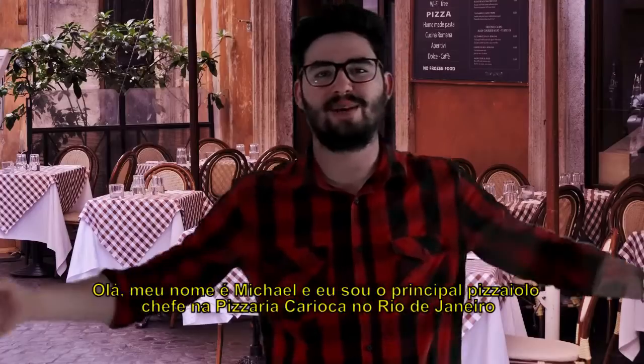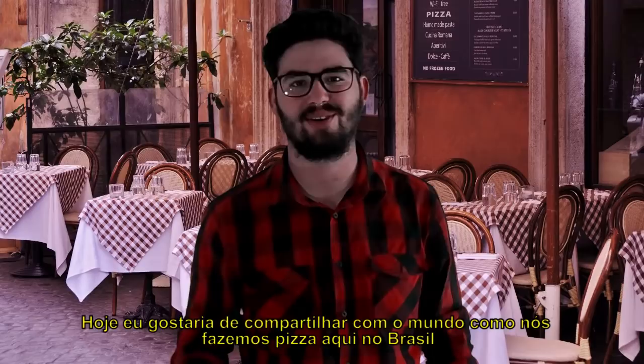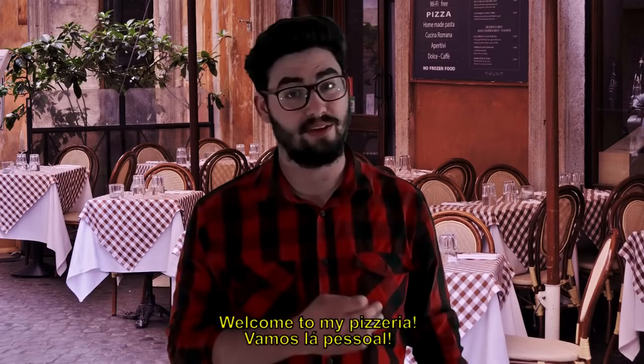Hello, my name is Michael and I'm the Head Pizza Chef at Carioca Pizzaria in Rio de Janeiro. Today, I'd like to share with the world how you do pizza here in Brazil. Sejam bem-vindos a Minha Pizzaria! Let's go, guys!